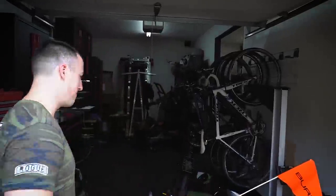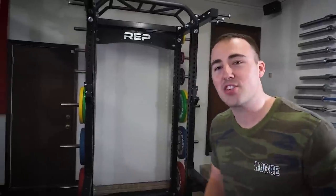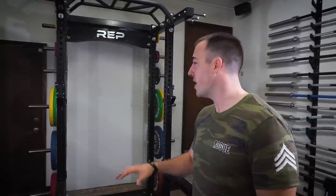Hey guys, this is Coop from garagegymreviews.com. Today we're reviewing the Rep Fitness HR 5000 — come inside, I'll show you. This is it, the Rep Fitness HR 5000, the best rack that Rep Fitness has come out with to date. It's comparable on most levels to the Monster Collegiate rack from Rogue Fitness and the Sorinex XL racks. Without a doubt, this is the best thing that Rep has come out with — it's a foretaste of things to come, and it's a beast.